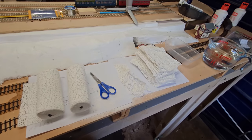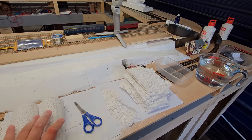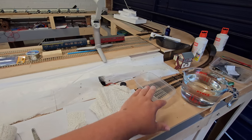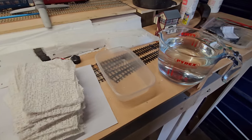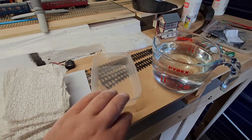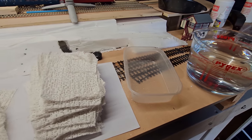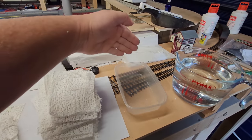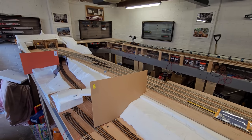Here we are — we've got the plaster bandage, or modrock, which I've cut using scissors into handy slivers about the same size as the tub I'll dip them into. I always love this bit because it's a great excuse to have a takeaway. I've borrowed a jug of water from the kitchen — it's simple: a bit of water, modrock in the water, lay it on the scene, build it up, and hopefully we'll have a nice base on this side of the layout.